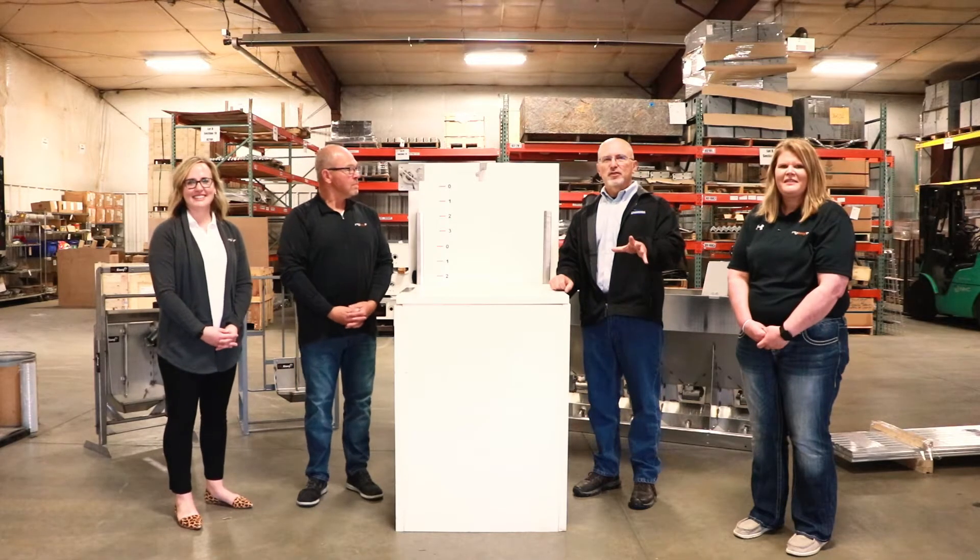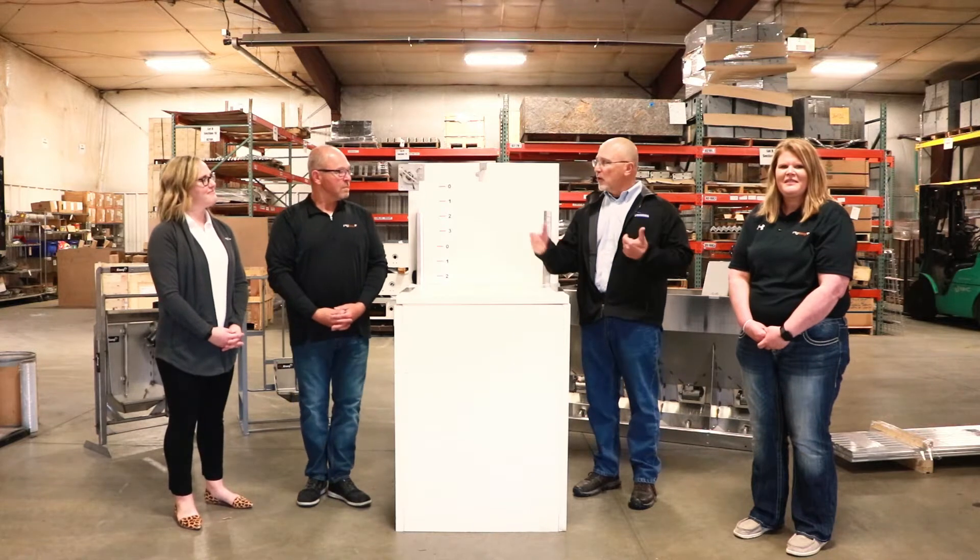Hey everyone, Brian Turner, Central Confinement Service, back with you again with the folks from PigEasy.